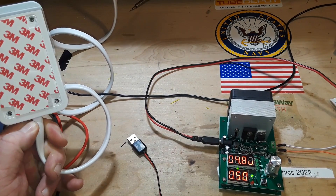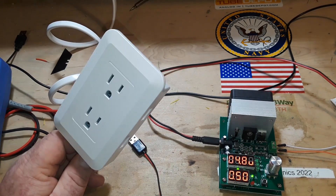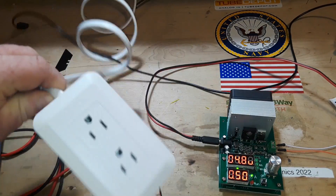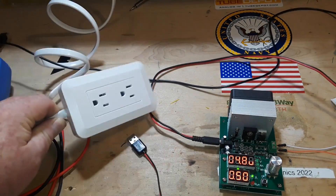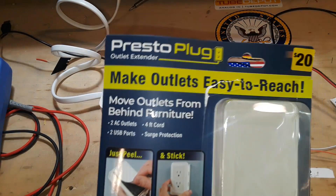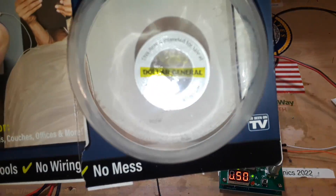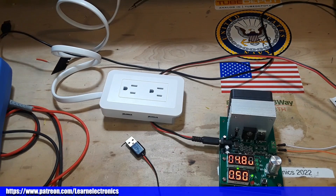It's worth 20 bucks, I don't know. For me, it's just going to be useful to have around on the bench and have an outlet where I need it. I think I'm going to keep it — we'll use it and see what she does. Again, that was the Presto plug outlet extender, for 20 bucks from Dollar General. I hope you enjoyed this. If you did, give me a thumbs up. And don't ever take electrical stuff apart at your own house — it's not worth dying over. That's it, I'm out. Peace.